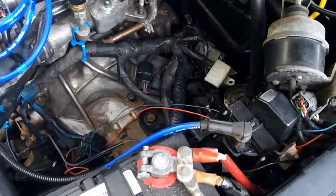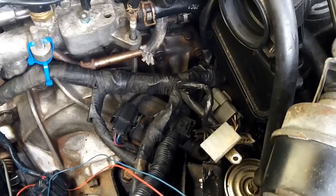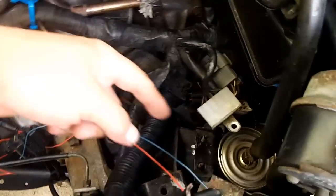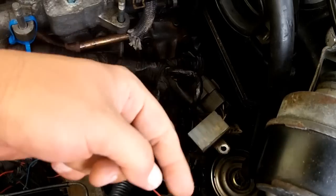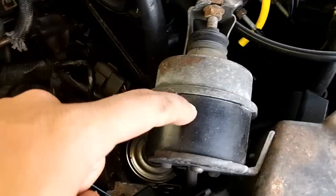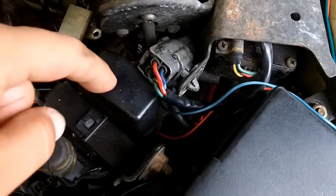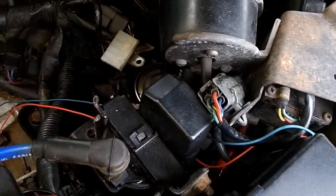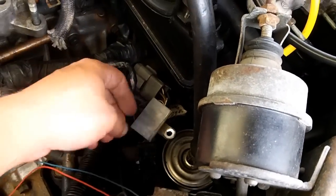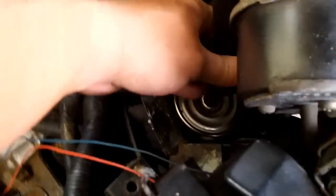Before you remove the fuel filter you obviously have to remove your intake components. On the automatic you will have a bracket right here that has your ignition coil — you'll have to remove that. You might have to remove your vacuum actuator. This is my ignition coil here; it's offset a little bit but normally it would be over in this direction. That will allow you to get to your fuel filter. You just take out these two bolts here.